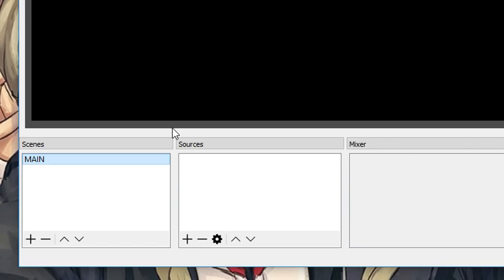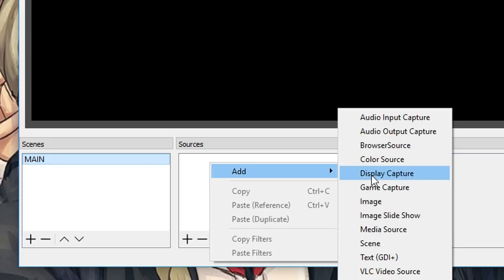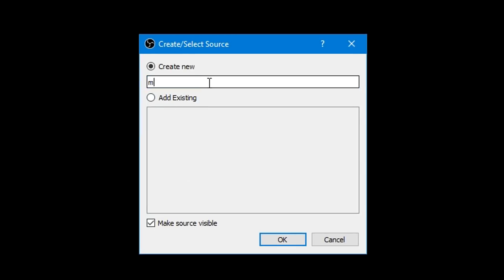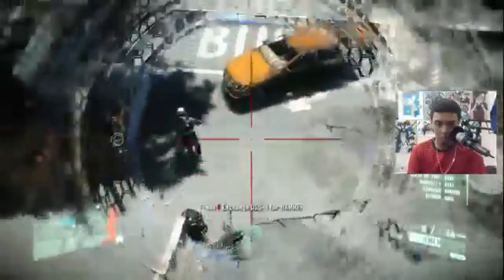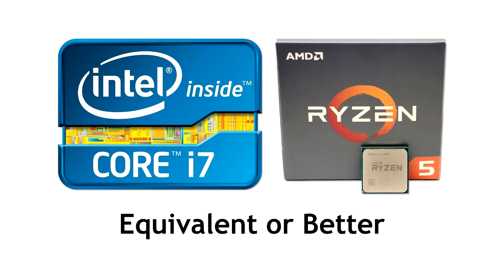For PC gamers without a capture card who want to stream their PC games, simply add a Display Capture in OBS — any full-screen application will display the game. However, if you're using your gaming PC as your streaming PC as well, you'll need a strong CPU — at minimum a 4-core 8-thread processor like a Core i7 or AMD Ryzen 5 or better to stream the latest AAA games without interference or lag.